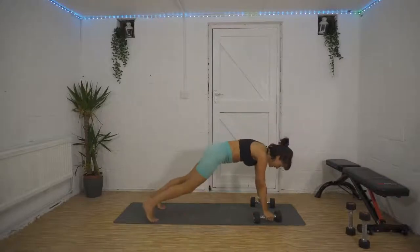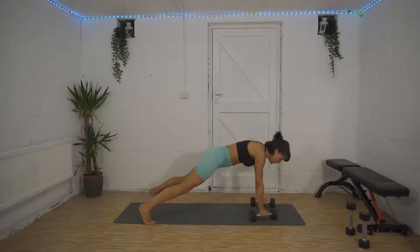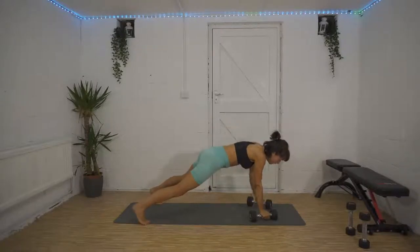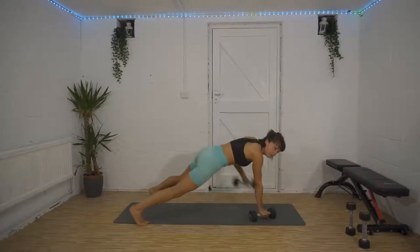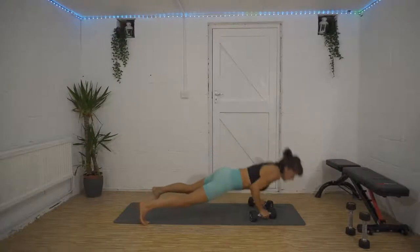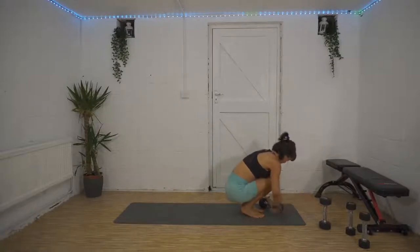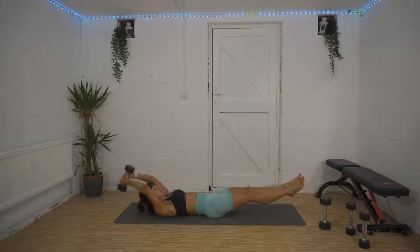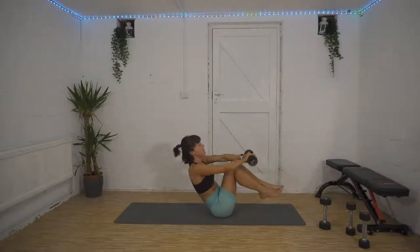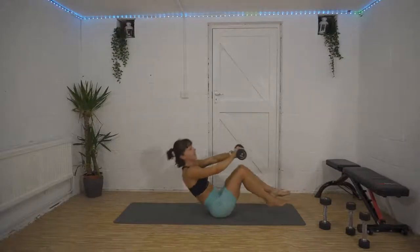Superset number three: renegade row. Weights underneath your hands in a high plank position, row the weight towards your hip, and then do a cheeky push-up at the bottom. Row your weight to your hip, cheeky push-up, and repeat. We're supersetting that with a full body crunch — lie out flat, weight in your hands, crunch up, bring that weight over your shins, and repeat.